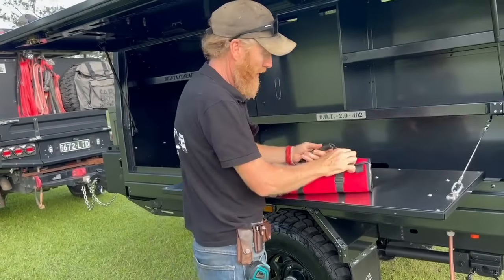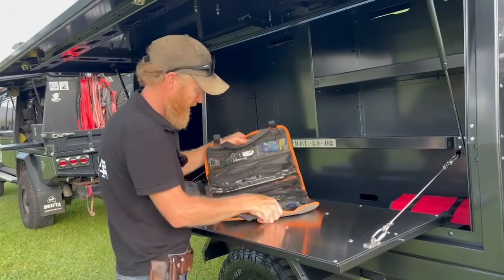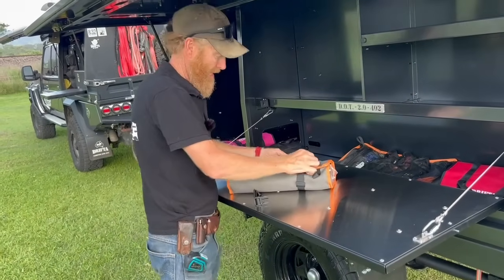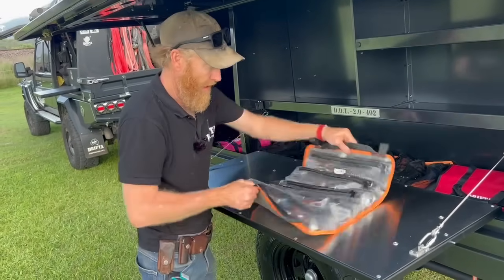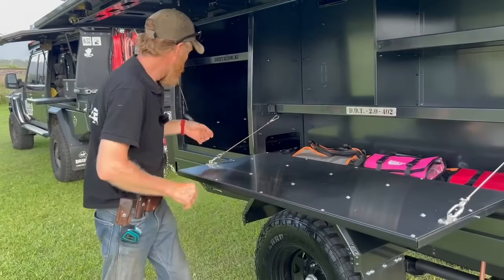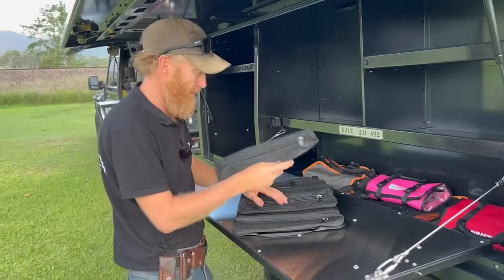A couple of things to show you quickly: these are our new tool rolls, available very soon. There's a first-aid roll — this is my tool kit — mesh so you can see what's in it. This is a new bigger version; the mesh one's on the website now. We've also got a full Barco set in heavy-duty PVC — that's the whole Barco set right there. It rolls up. We've got a couple of different colors — pink for the girls — and another mesh version with removable sections.